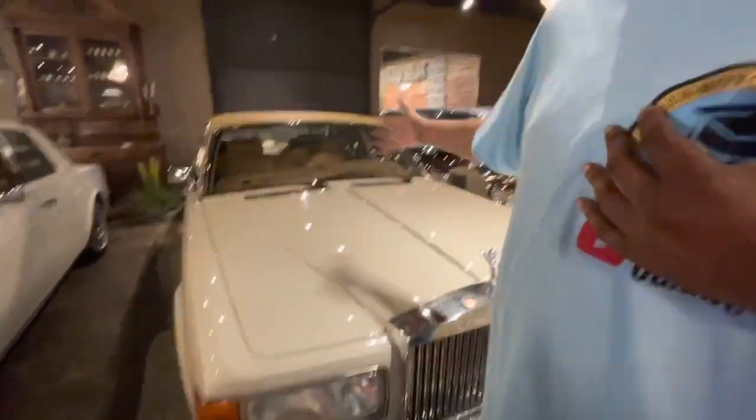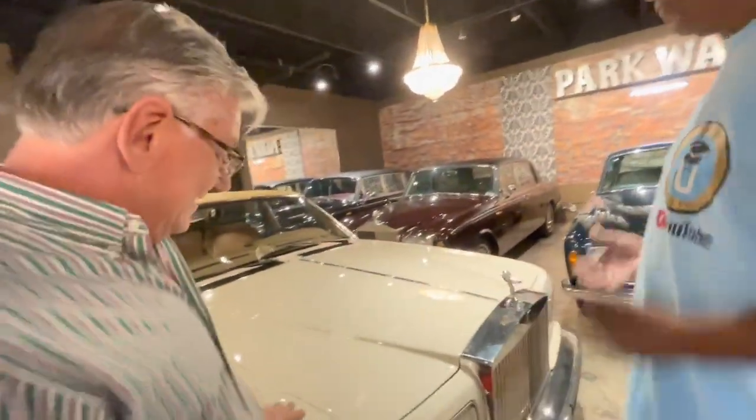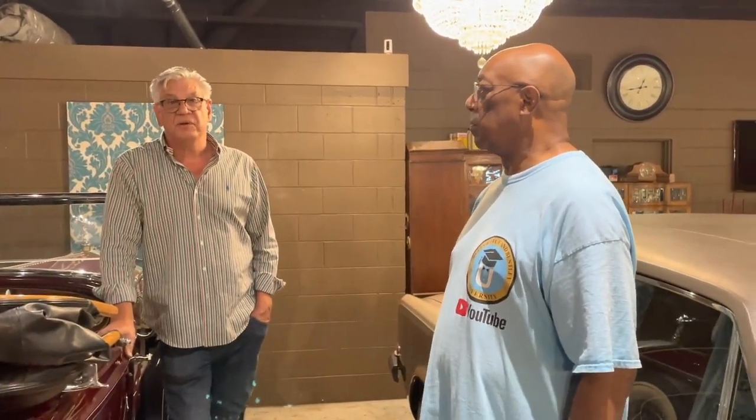This is what I got — I'm straightforward. So here we are. This is what we call the museum space, showroom — all the beautiful finished cars. Why don't we head over to the workshop and we'll show you around there.